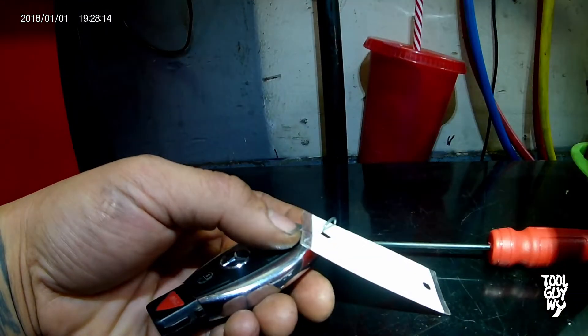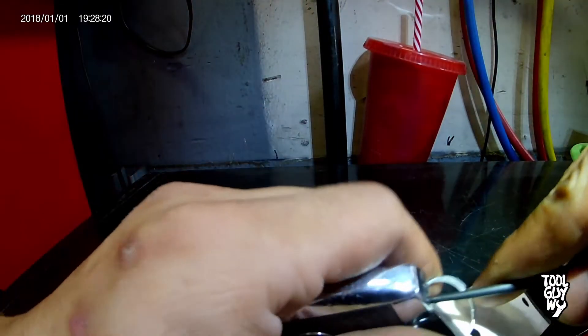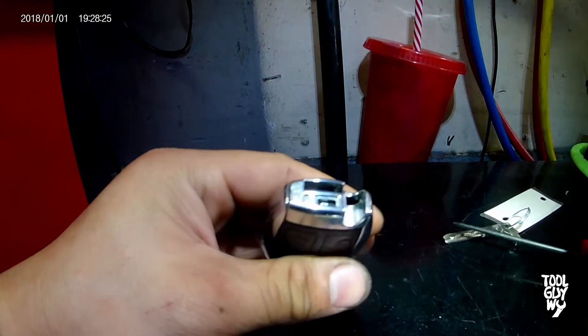The only thing you'll need for this repair is a pocket screwdriver, or you can actually use your key. Slide your key out using the tab. In this particular case the tab was broken, so I had to manually pry the lever to pull the key.